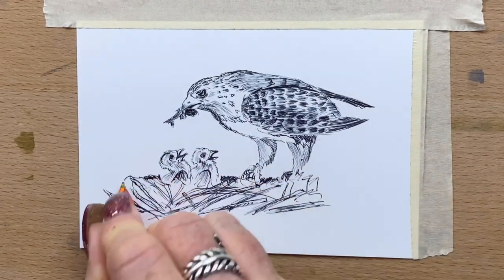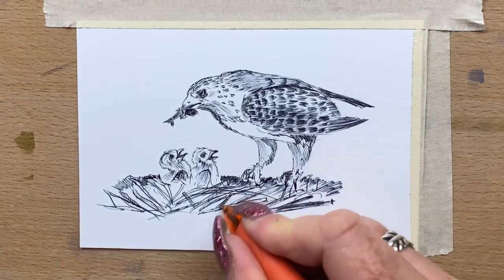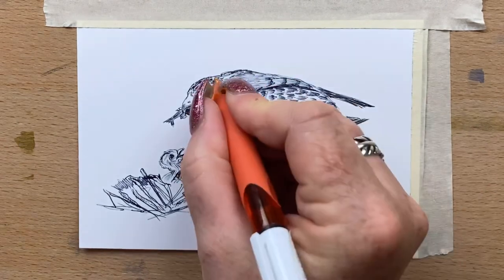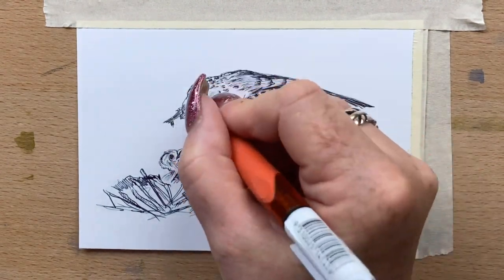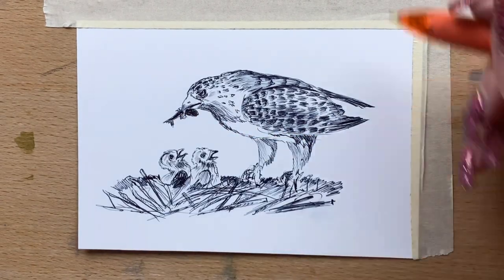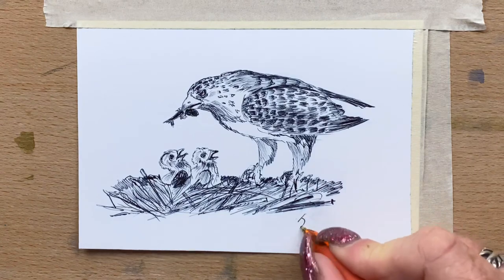I've darkened up the outside that's in shadow behind the mum and the chicks. Like I said, you can't really see mum's feet — they're sort of into the nest so I'll just disappear them and let them blend in. I pop a few more details around mum's head and darken up a few of those feathers. I finish off the chicks' wings with the darkest darks and darken up that fish. Now I fill in lightly between the sticks just to make the nest look more dense. And we're just about done.